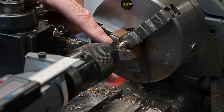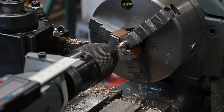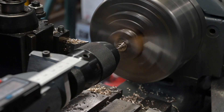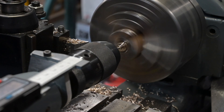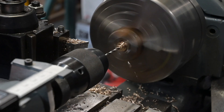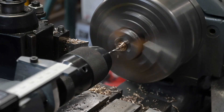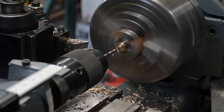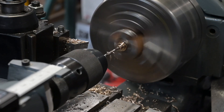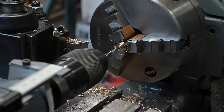Alright, I'm going to drill a 7/64 hole through there and then ream out to one-eighth. Right, going to ream to 1/8 now for the valve.